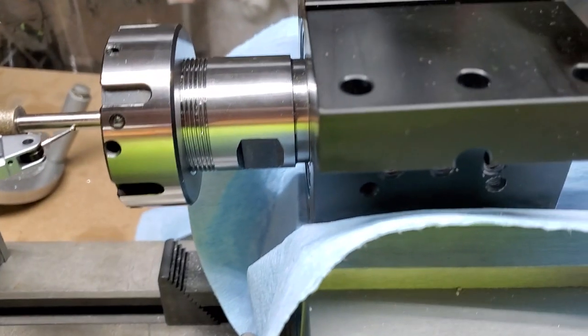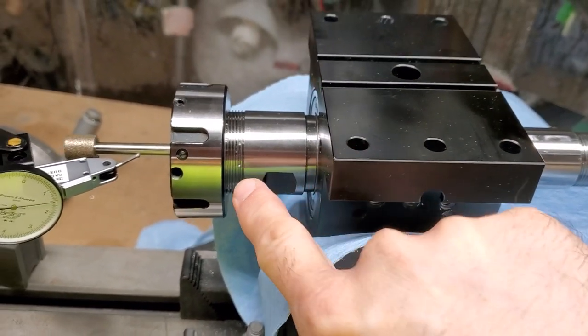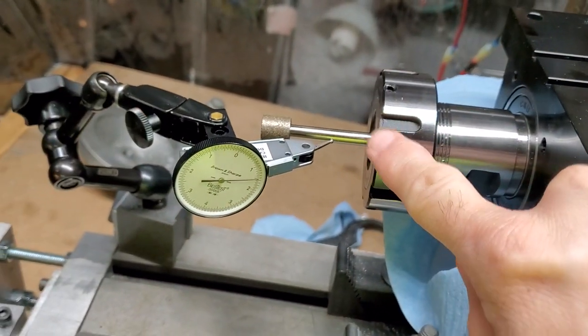This headstock is turned upside down and stuck in a vice. This is a Glock CNC ER32 headstock with the adjustable nut in it.